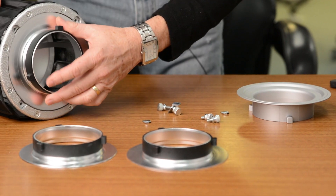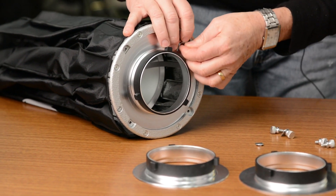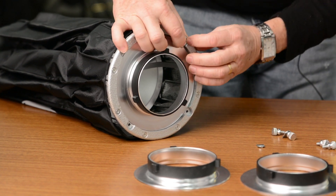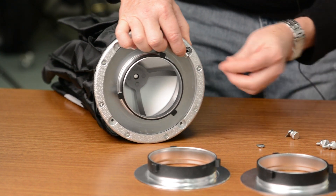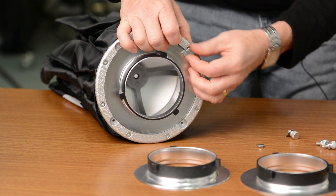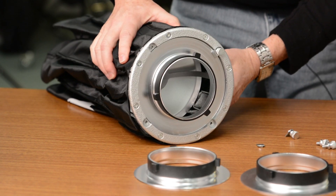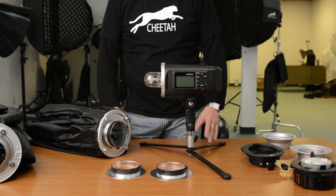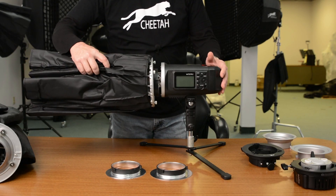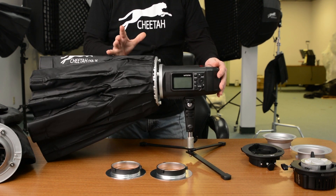You simply insert the new one. Once you've got all four thumb screws in, you're ready to go. As you can see, it fits perfectly just like the original.